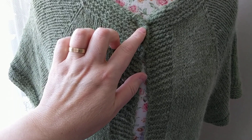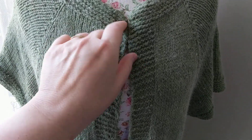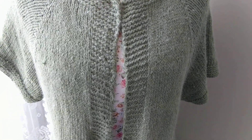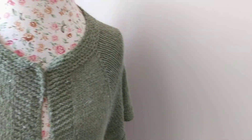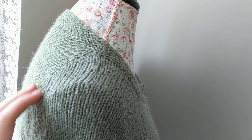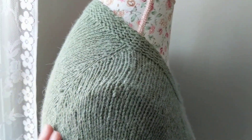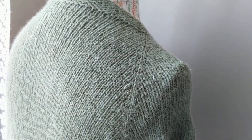For the buttonholes, what I do is knit two together, and when I come to this side I knit two together here. When I come back, I just pick up a stitch so the holes aren't too big — I don't like huge holes, and the holes will always get bigger over time. You can also see the short rows: this part is higher than the front because I did short rows.